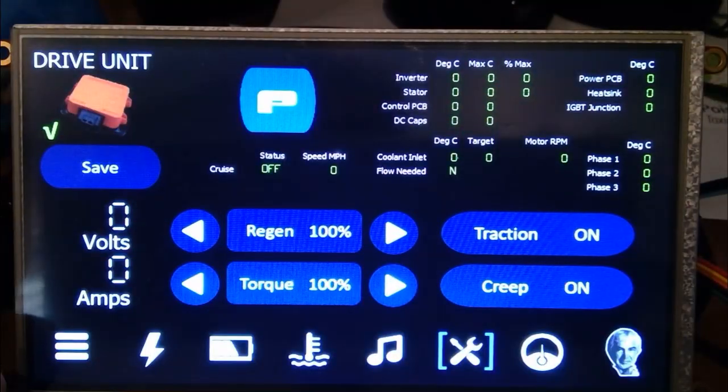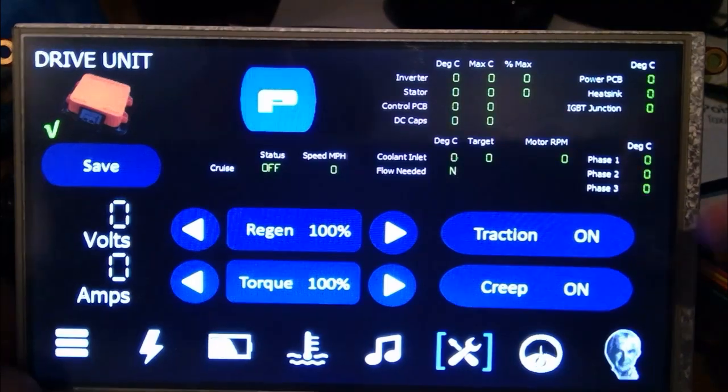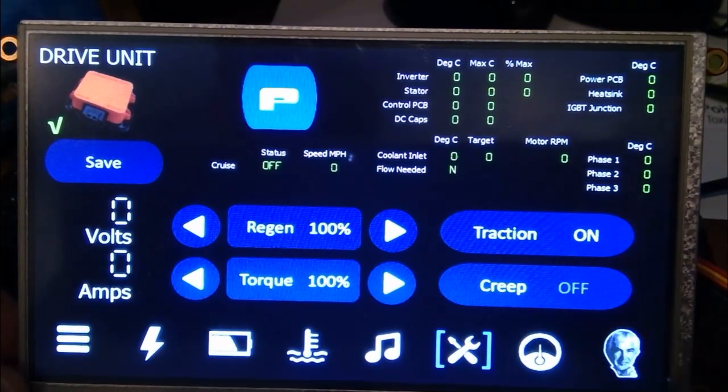This is the HSR drive unit controller — the little orange icon at the top. You can save settings, and it shows you the instantaneous volts and amps the drive unit is reporting on the left. It shows the gear currently selected, and you'll notice the font used is actually the DeLorean font, which is a nice touch. You can set the level of regeneration and torque you want, toggle torque and power modes, and turn traction control on and off. The Teslorian also has a Quaife limited-slip differential in the drive unit.